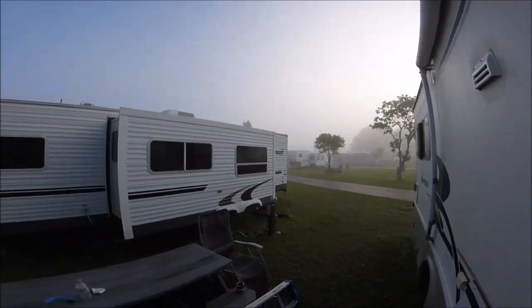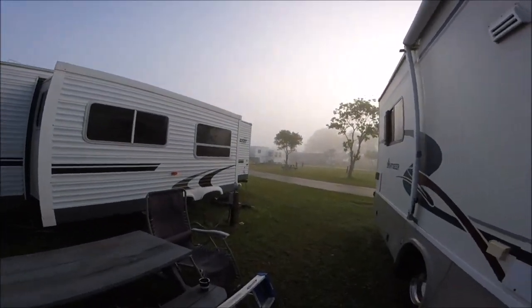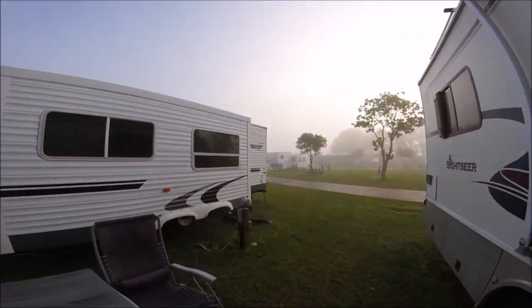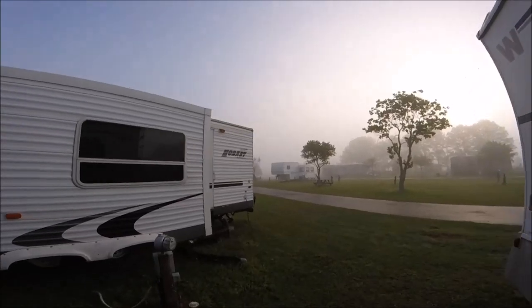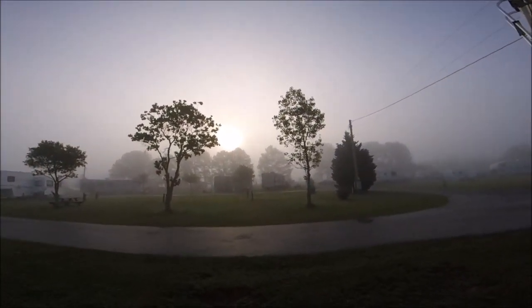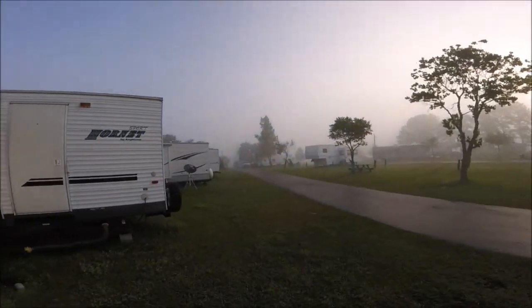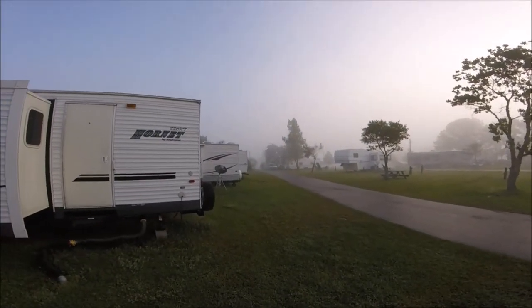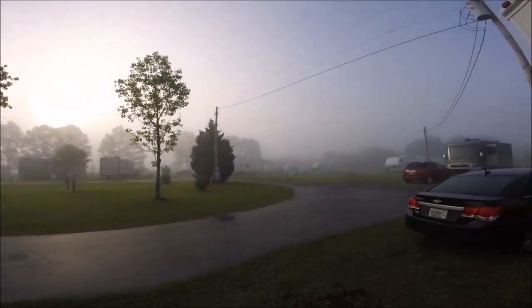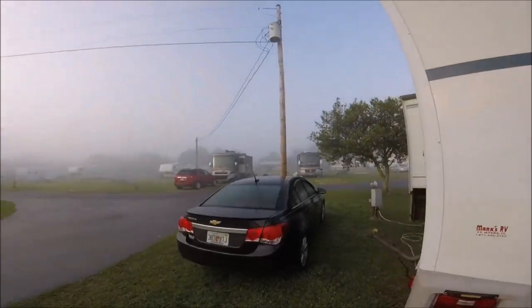It's a very foggy day here in lower Alabama. It's early in the morning so it's just real foggy. I'm headed out to Sarasota today so I'll take you along with me. But before I go, there's a couple things I've got to do with the tanks to make sure they're all prepped.